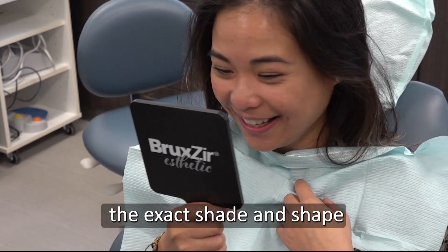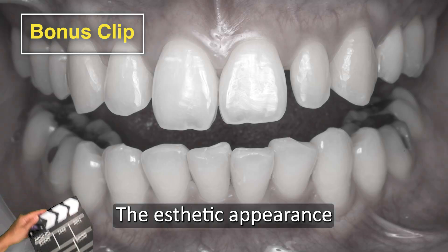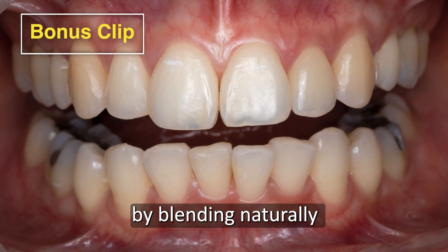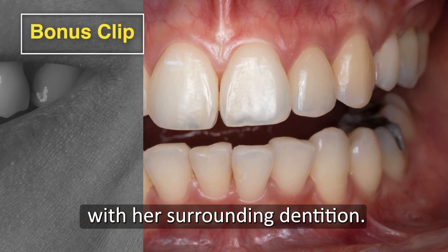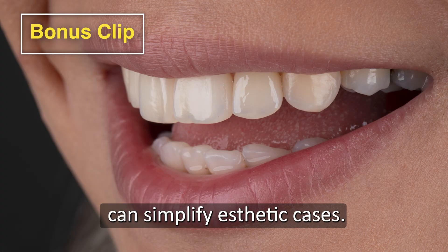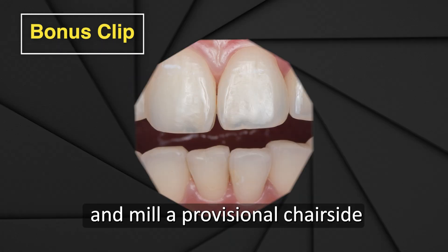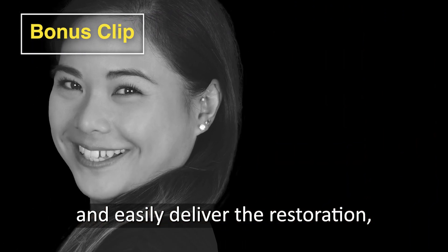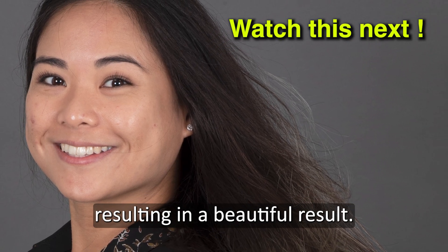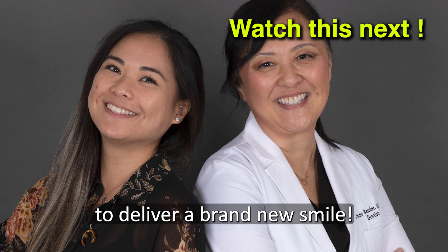The results show that the lab matched the exact shade and shape that the patient had always wanted since she was a child. The aesthetic appearance of the Obsidian crown exceeded her expectations by blending naturally with her surrounding dentition. This case report demonstrates how digital chairside workflow can simplify aesthetic cases. The ability to scan a patient, design a crown, and mill a provisional chairside, then easily deliver the restoration, allowed me to personalize the treatment plan with greater flexibility, resulting in a beautiful result. I was so happy to reconnect with my former patient to deliver a brand new smile.